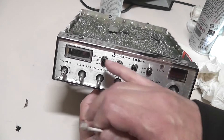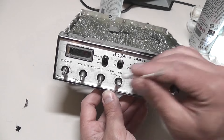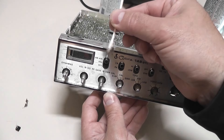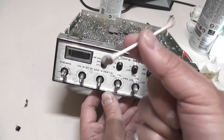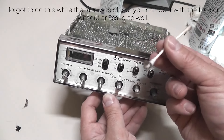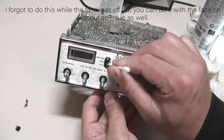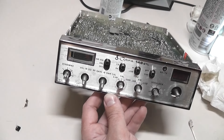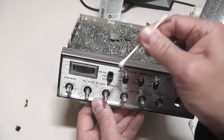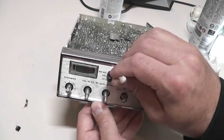Now we got all that gunk out from behind the knobs, but we didn't get into the switches much. To get into the switches I'll use a Q-tip — spray it with a little bit of cleaner, stick it in, and pull it out. Look at what comes out: oh my goodness, there's so much dust, dog hair, dirt, whatever was in there. Usually these switches have sat in one position for a long time, so you focus on that one area and keep going with slightly damp Q-tips. Switch it down and go in and you can still get in there and try.